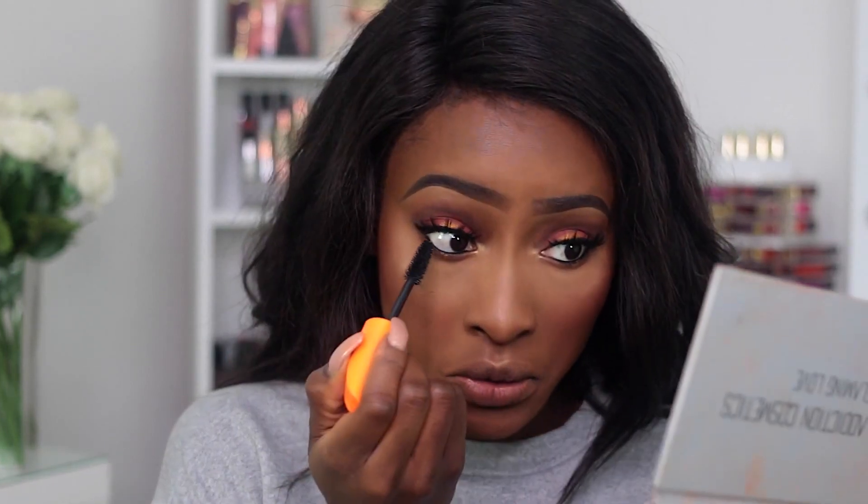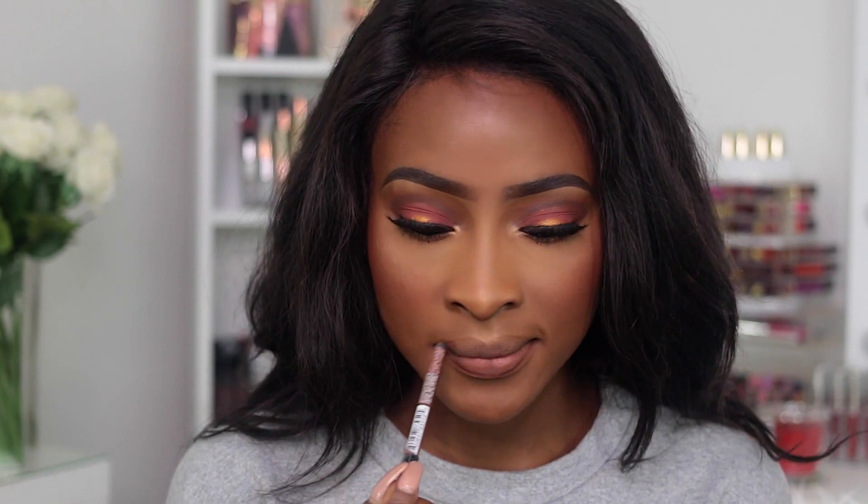I'm going to apply lots and lots of mascara to my bottom lashes because they also have long bottom lashes in the Instagram body look. For lips, I'm lining with the NYX Lip Pencil in Urban Cafe, then using Americano by OFRA Cosmetics as my lip color, with a tiny bit of Manhattan also by OFRA Cosmetics.